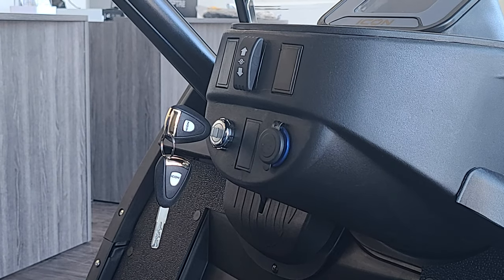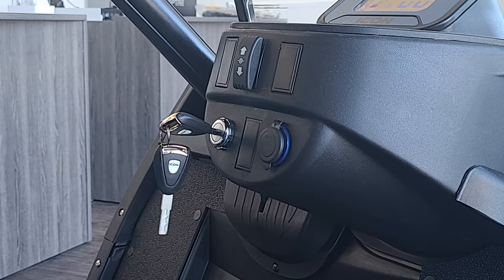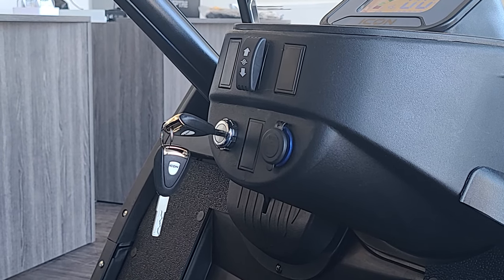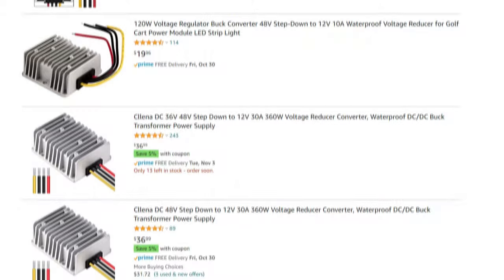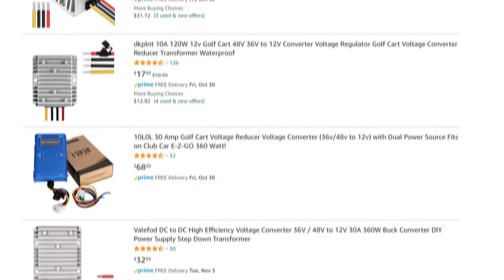This output is ignition switched. We do not have a constant 12 volt source anywhere on the vehicle. If more amperage is required, or you would like a constant 12 volt source, you may install an aftermarket reducer of your choosing.